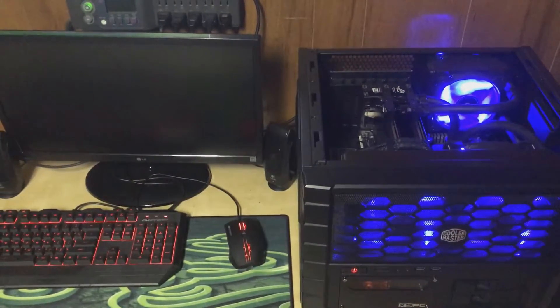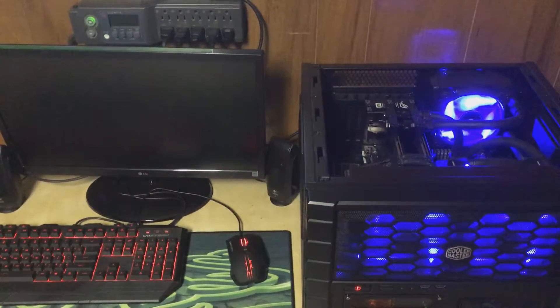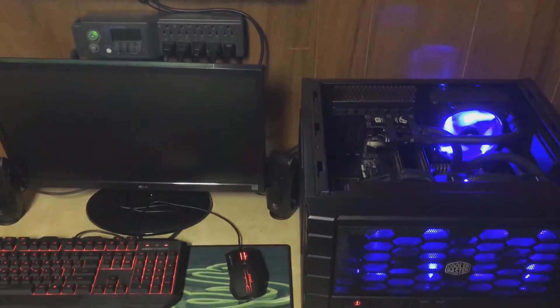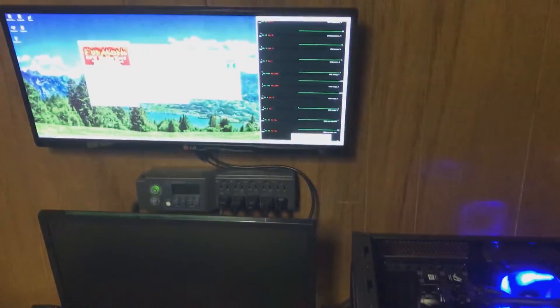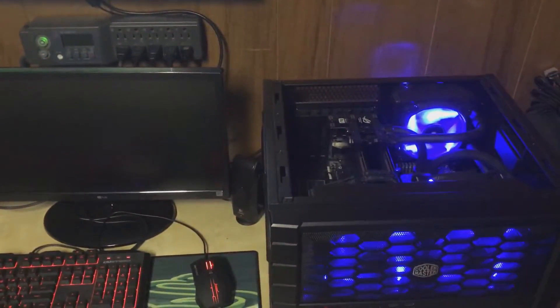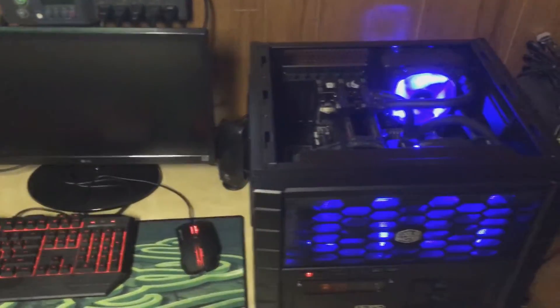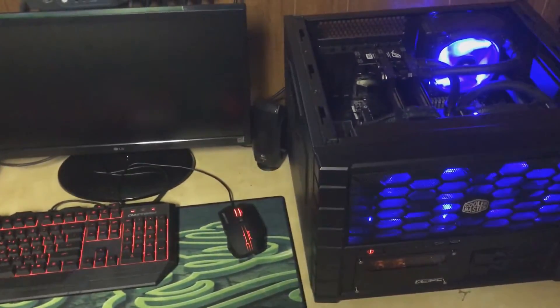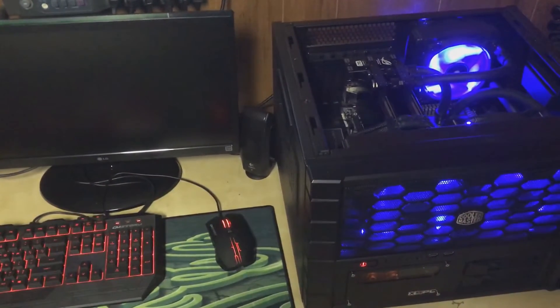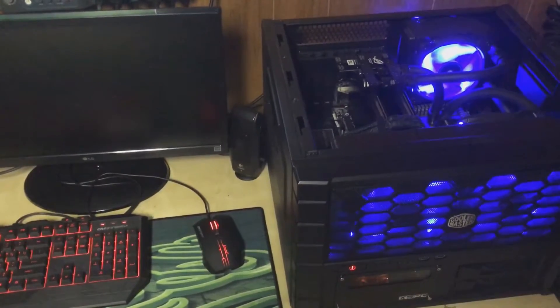Hello folks, today I decided to do an experiment. I've had the idea in my head for a while but just got around to doing it today. The gist of it is I'm measuring with a decent amount of accuracy how much temperature affects power consumption.